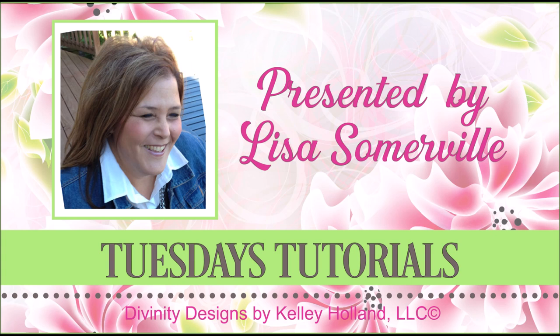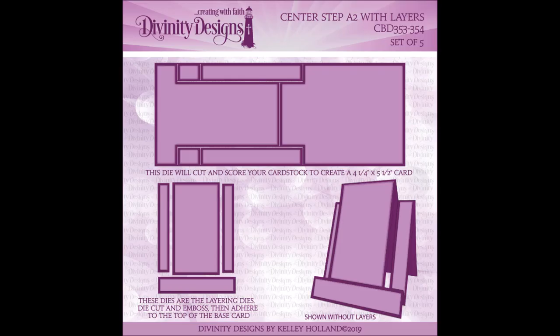Hi, this is Lisa Somerville for Divinity Designs. Today I'm here to share with you a tutorial using the Center Step A2 with Layers die set.